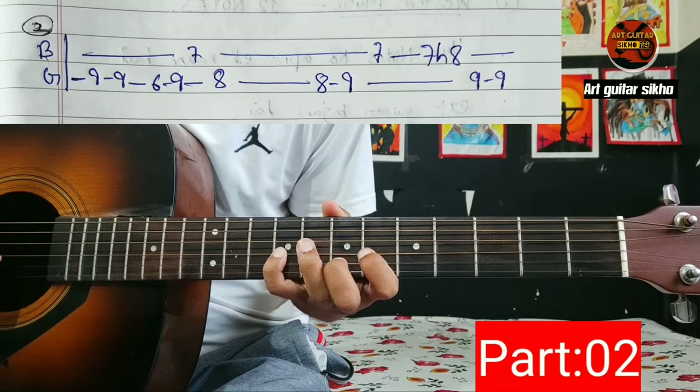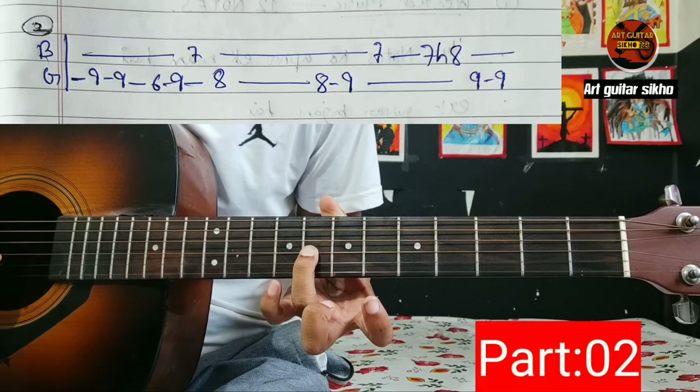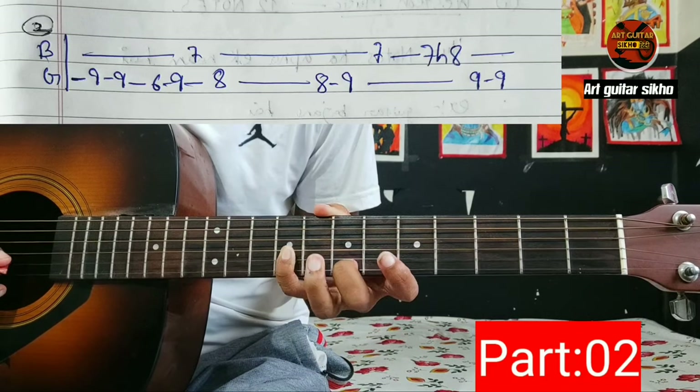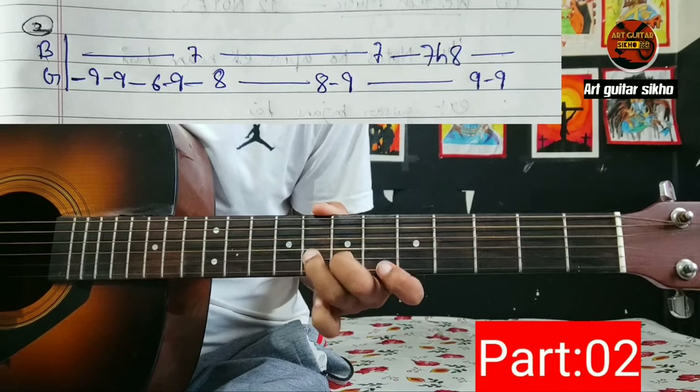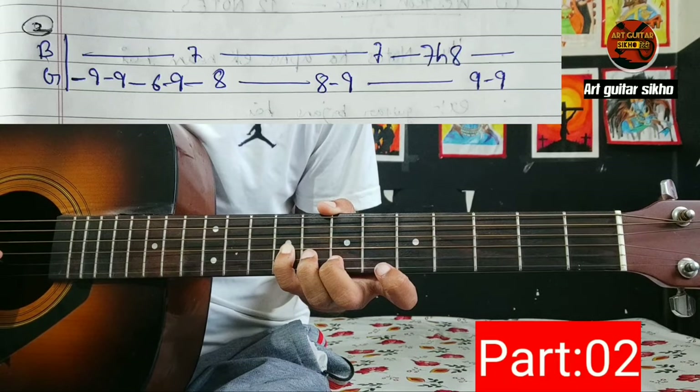9 9 6 9, G string 7, B string 8 8, G string F7 8 9, G string 7 B string. F7 8 hammer F7 9 9.